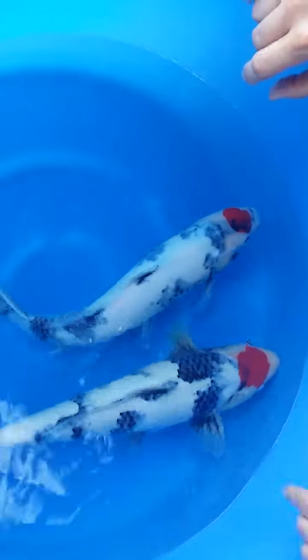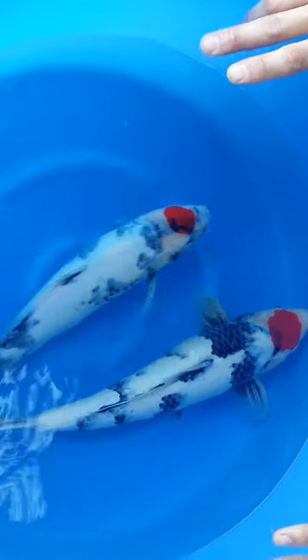So what I have here is two Tancho Showa. Both have good Tanchos — not perfect Tanchos, but very good Tanchos. Nice red in the Tancho.